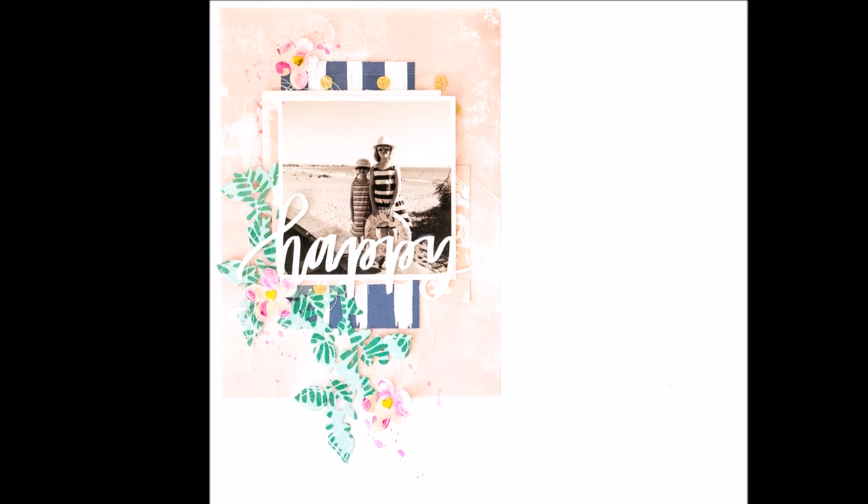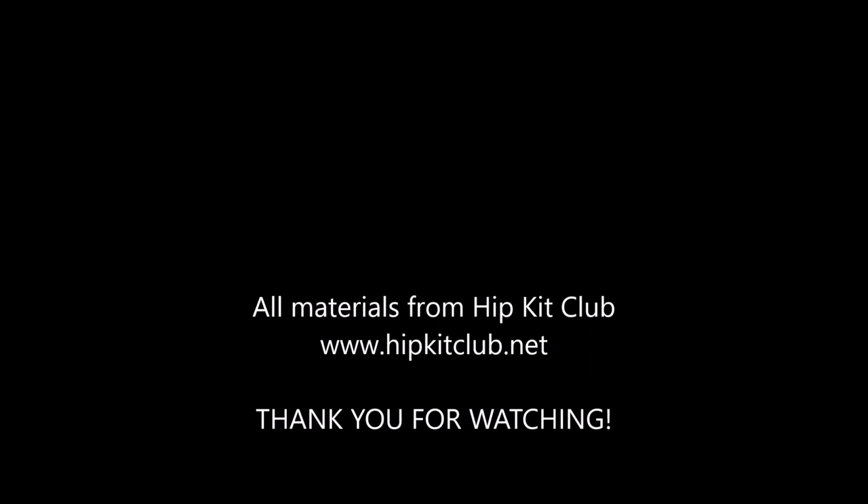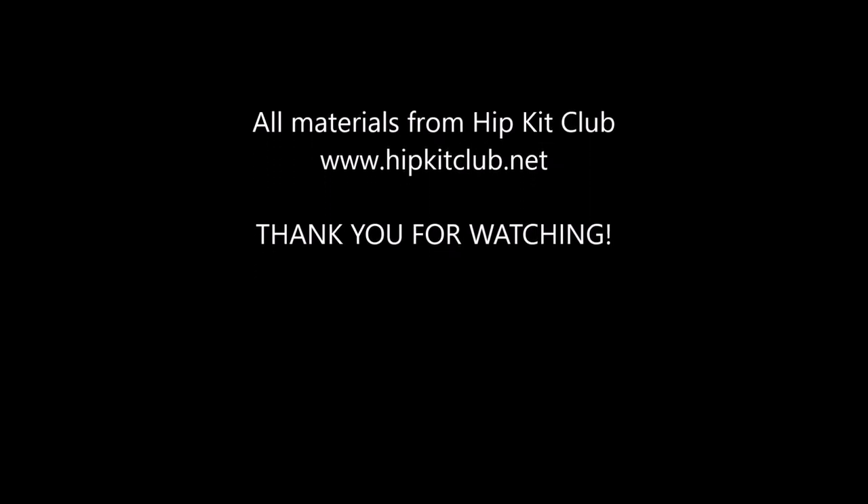Thank you for watching and thank you for listening. Sorry for my English, but have a nice day and I love you all. Thank you!